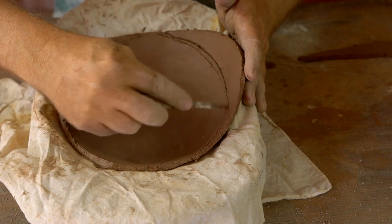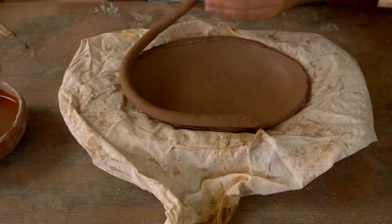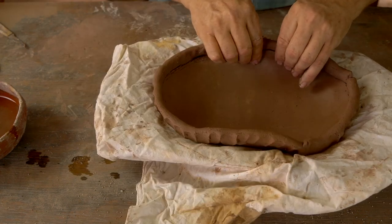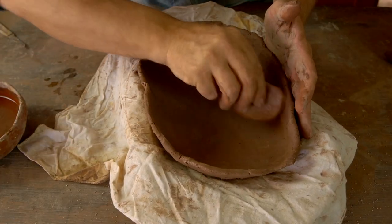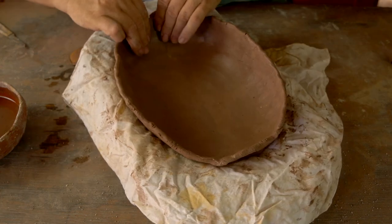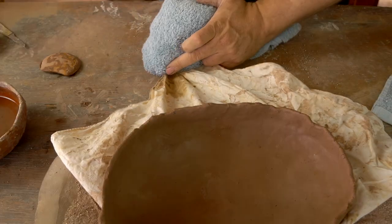Now that I've created my oval shaped base, I'm ready to start adding coils and building it up into that oblong football shaped jar. I'm just using a bonding pinch here to attach the coil and then going around with a flat pinch and thinning the walls. Then I'm using my gourd rib tool to smooth it on the inside and a little compression pinch to bring those walls up into the shape I want.